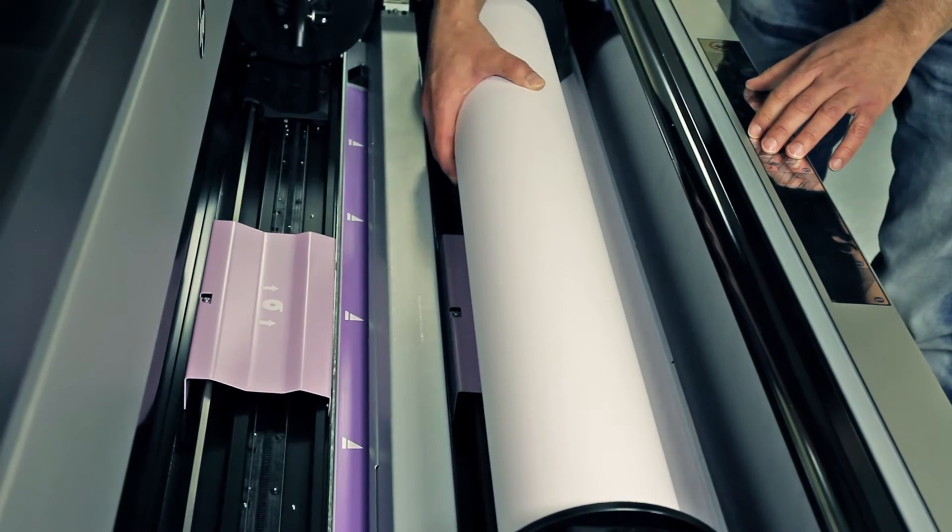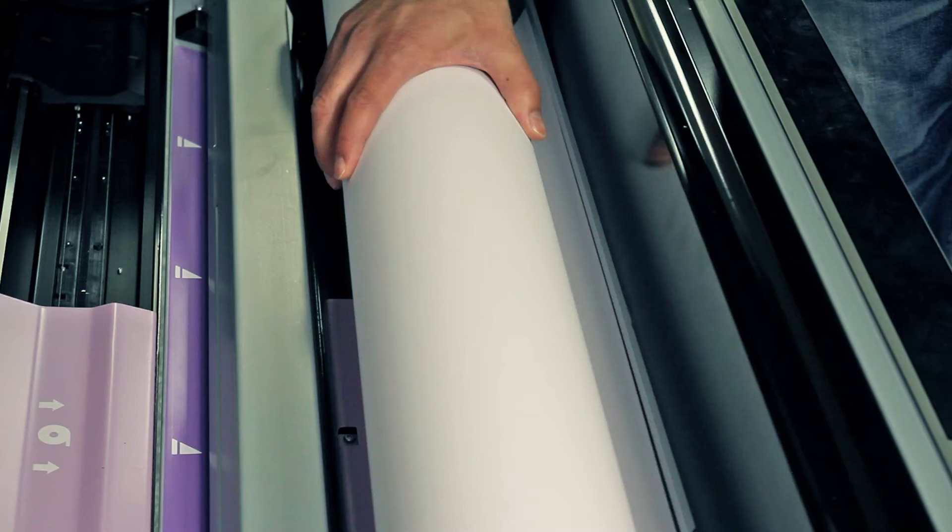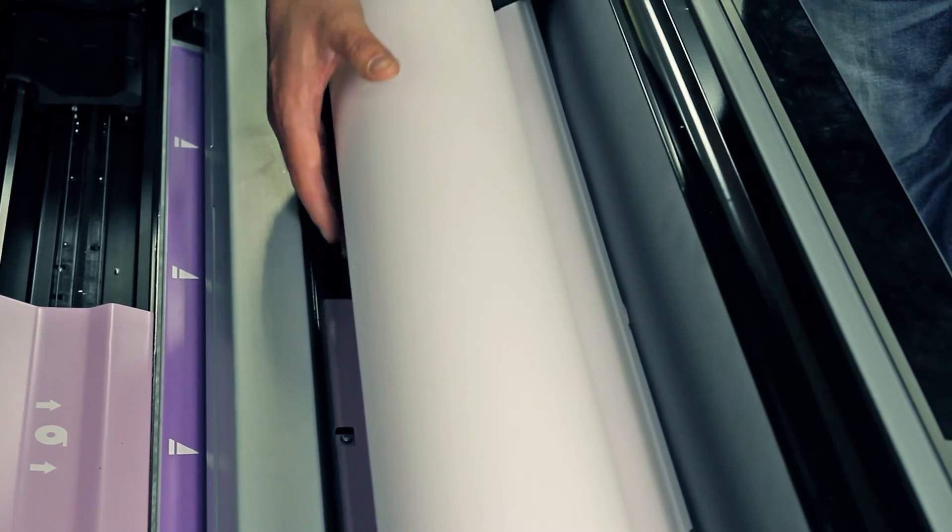Feed the paper into the appropriate slot — the front slot for the front roll, the rear slot for the rear roll. Continue feeding until you hear a beep.